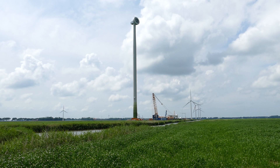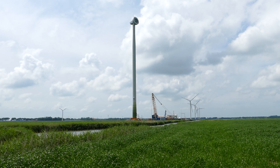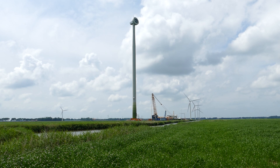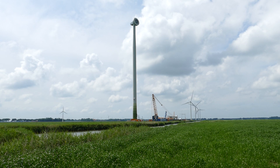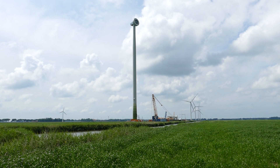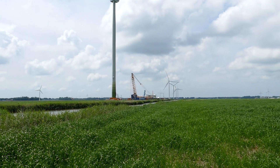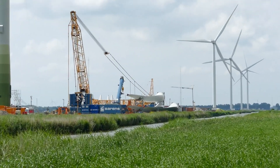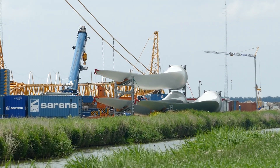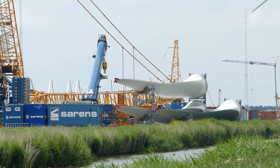I have quite a few videos of EP3 construction sites on my channel that you can check out. The tower is up, the nacelle and generator are up, and the blades are still on the ground — all white. They didn't make a mistake: no red tips, all white. Really cool.